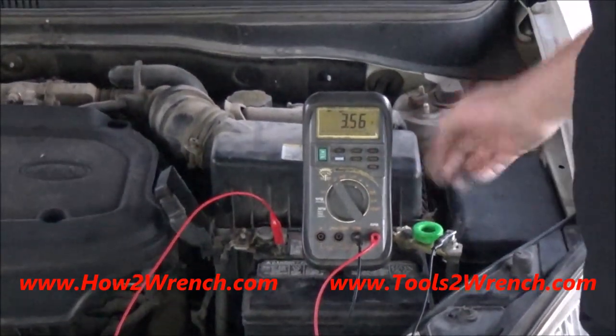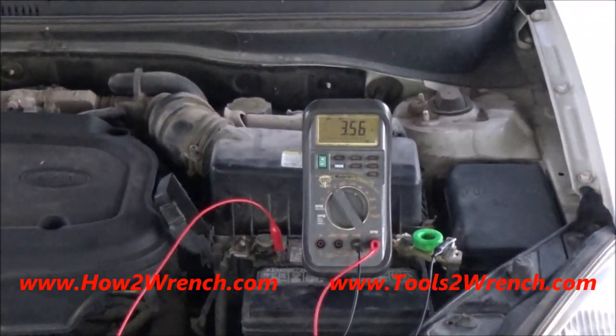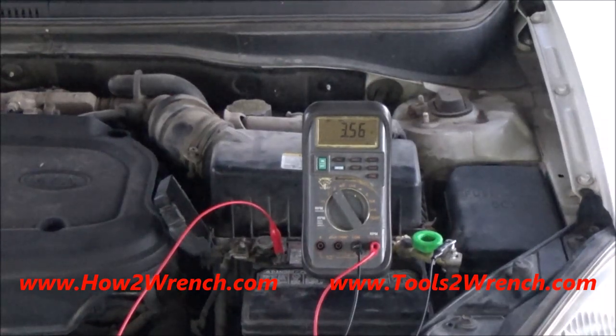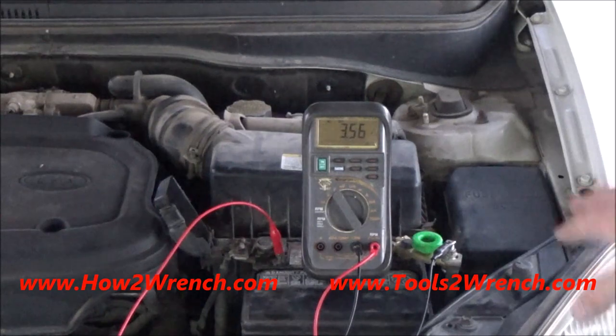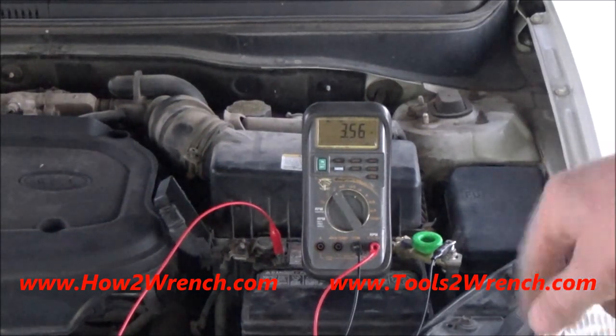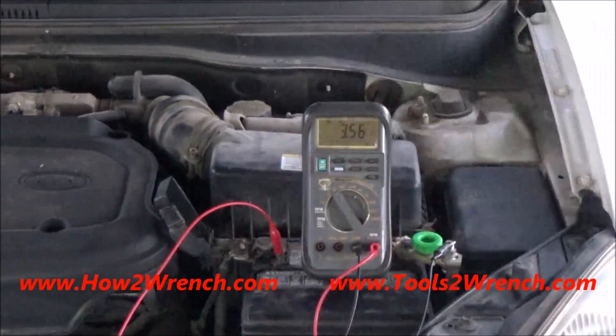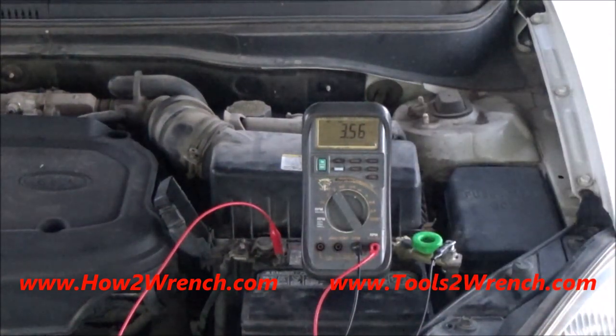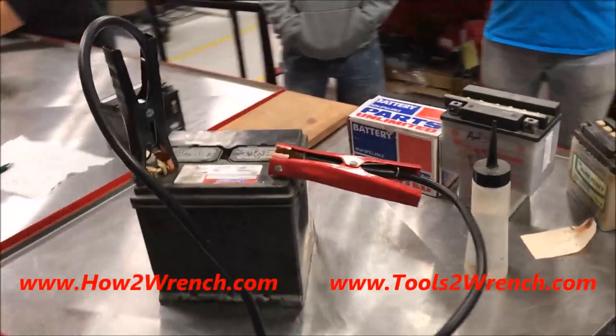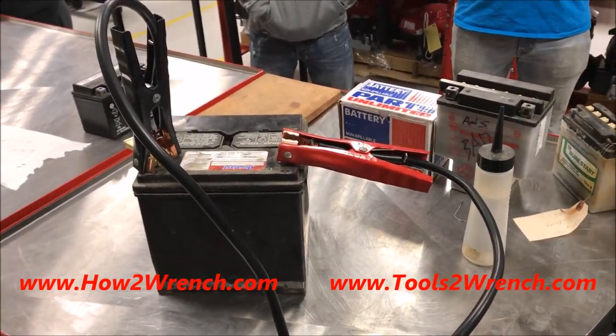Check out a previous video I just did on installing a quick disconnect, because I was having such a fast battery drain I was convinced there was some parasitic draw. I ordered one of those online — there's a link in the video. But ultimately, after doing this test and actually testing the vehicle, it is simply just a bad battery.